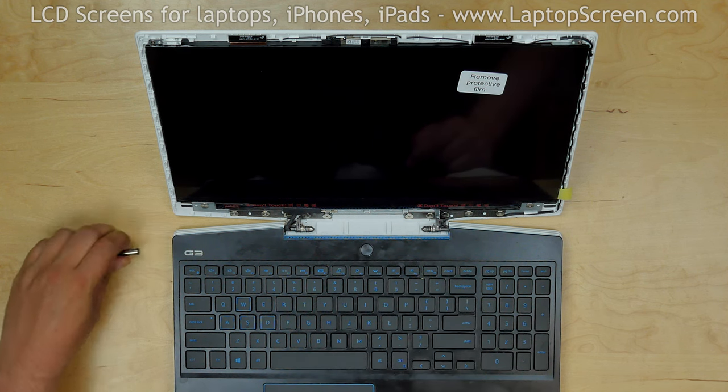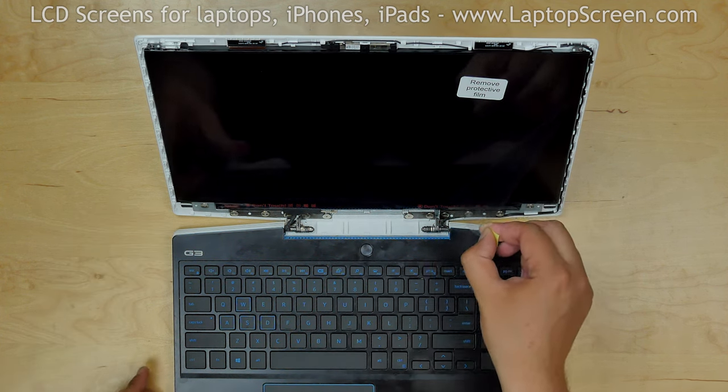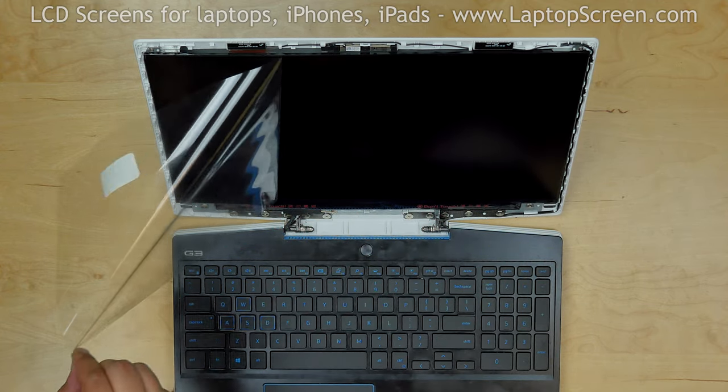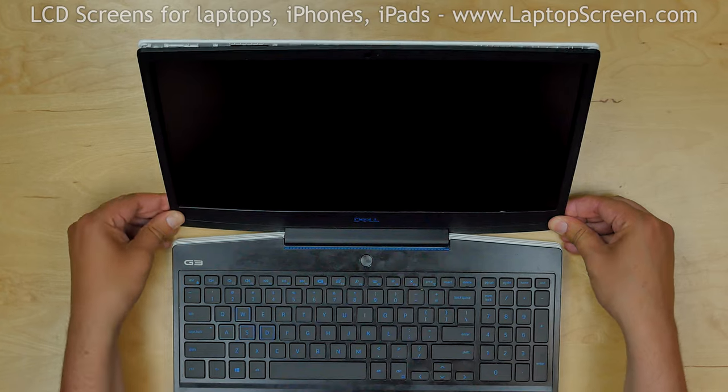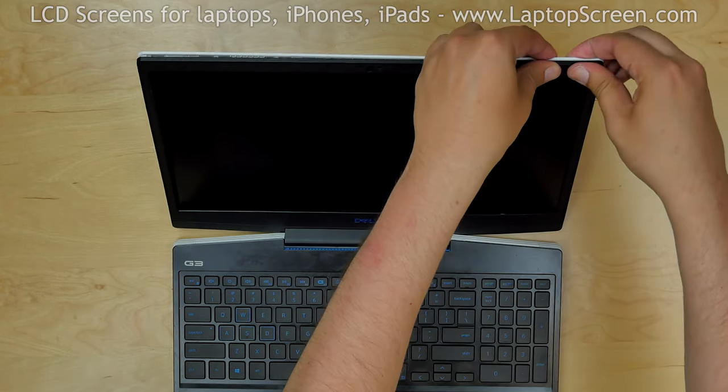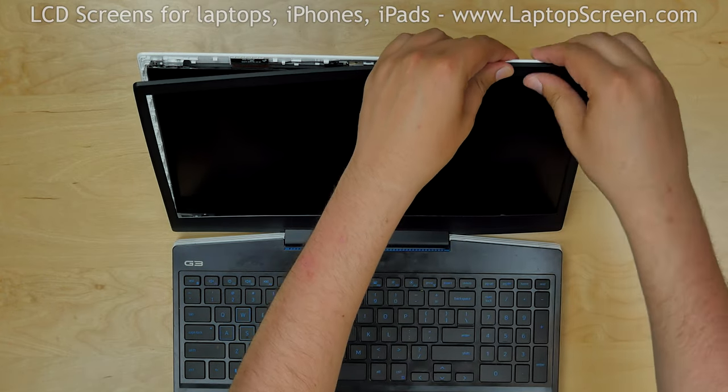Turn the laptop off. Remove the protective film from the new LCD. Start replacing the bezel — go along the perimeter, pressing firmly to snap the tabs back in place.